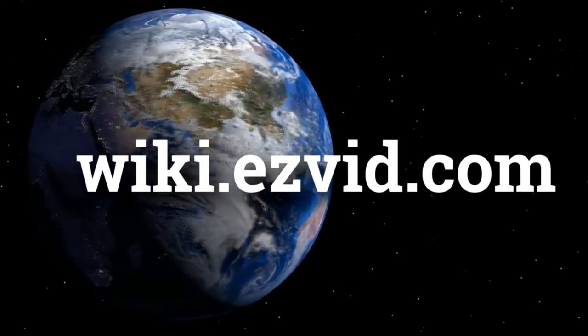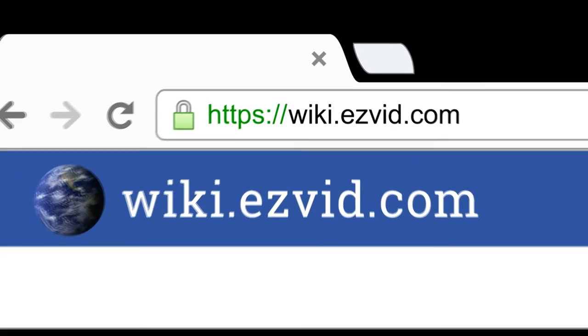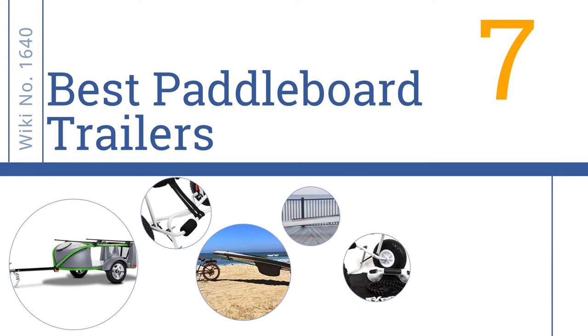wiki.easyvid.com. Search EasyVid Wiki before you decide. EasyVid presents the 7 best paddleboard trailers. Let's get started with the list.